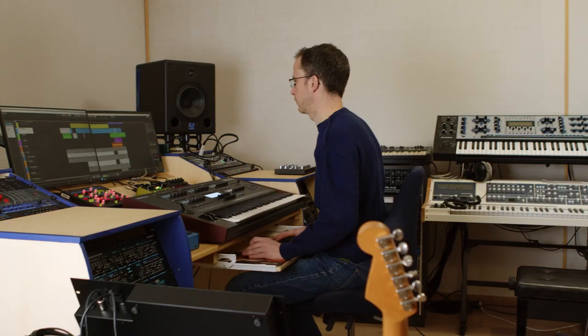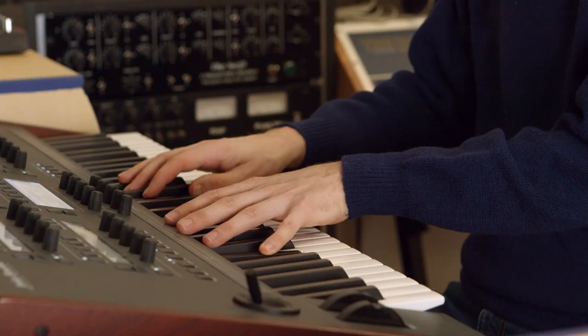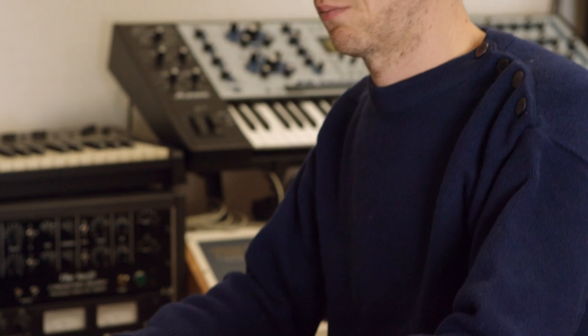In the production of this music, there are multiple steps. Once we've recorded the loops and the elements with acoustic instruments, what's interesting is to be able to arrange with virtual instruments. Here we use synthesizers and keyboards to add all the layers of the orchestra.